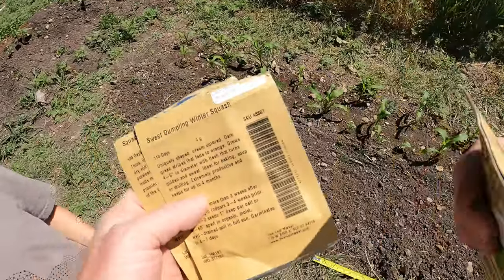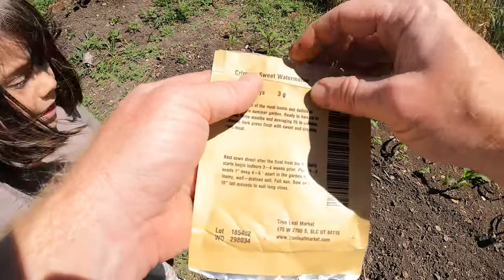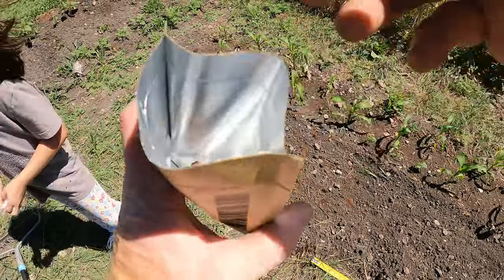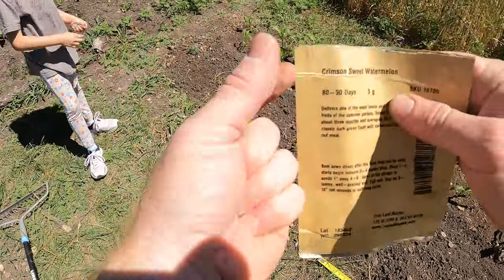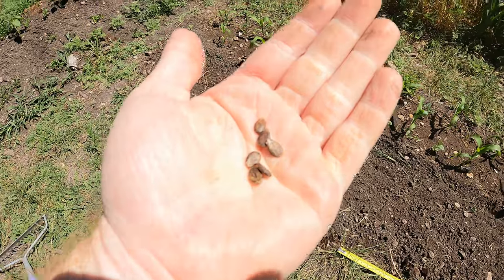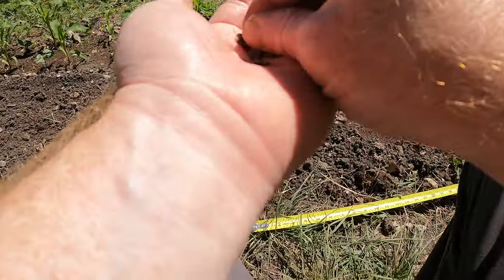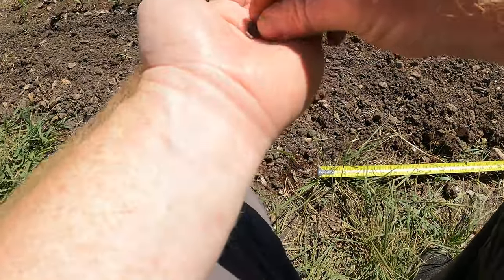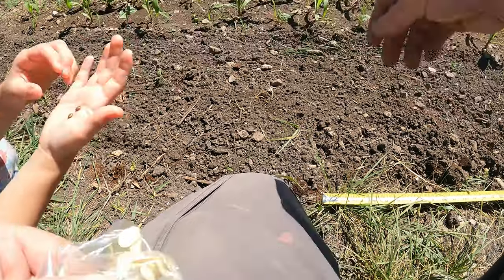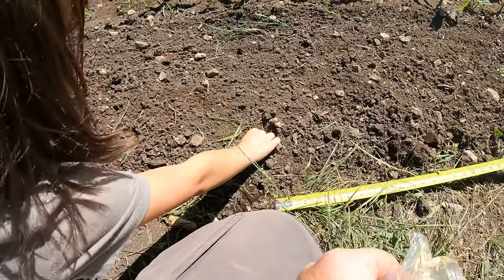Next we'll get a watermelon in — a Crimson Sweet watermelon, which requires four to six feet spacing. We've got plenty of these seeds, so I'll put quite a few in since we're only doing one spot. Abby and I plant them together — two seeds per hole, pointy side down.